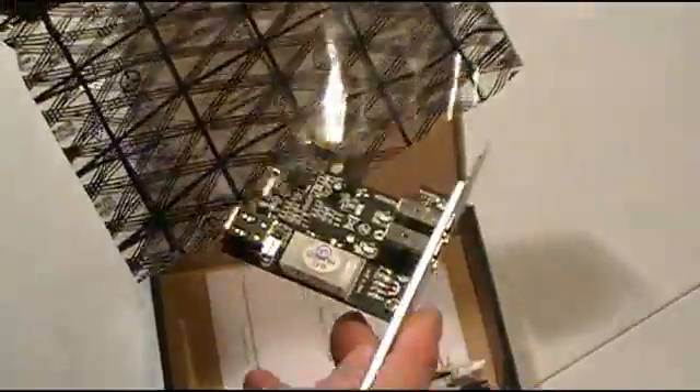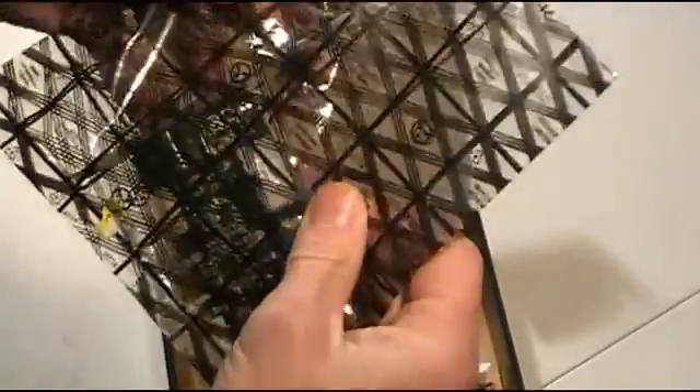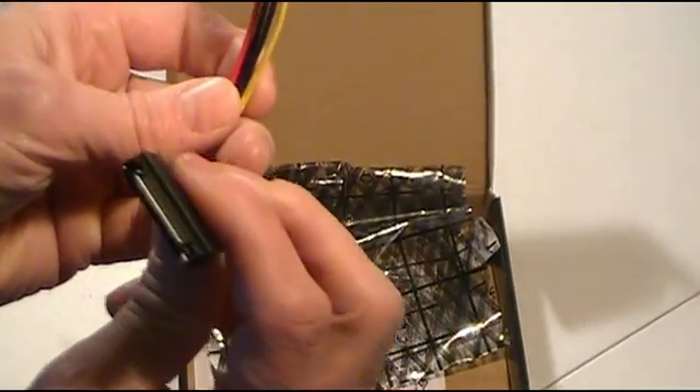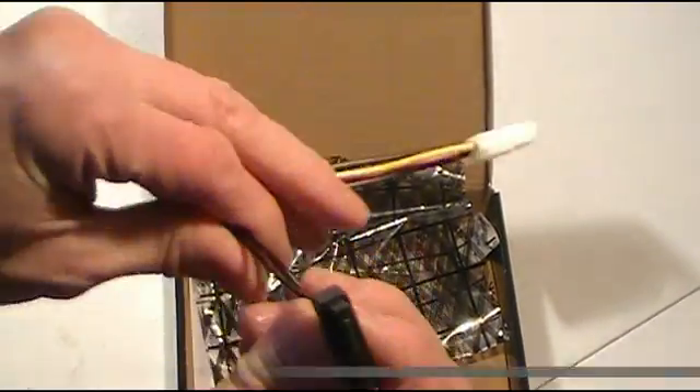Not a lot of devices use Firewire anymore — they don't even make the box I'm using this for anymore. They do include a manual in the box, and they also give you a power adapter for it.